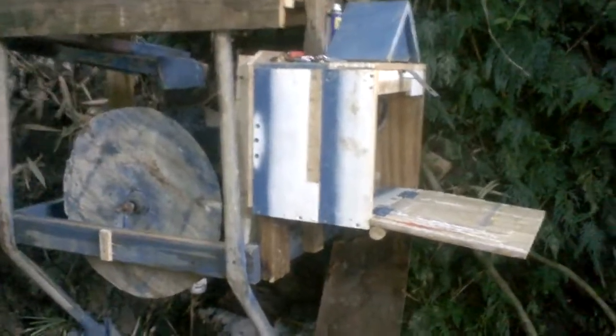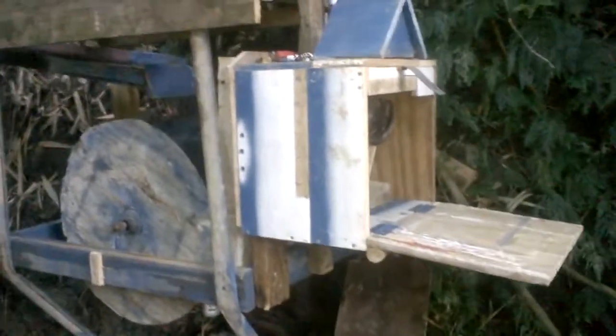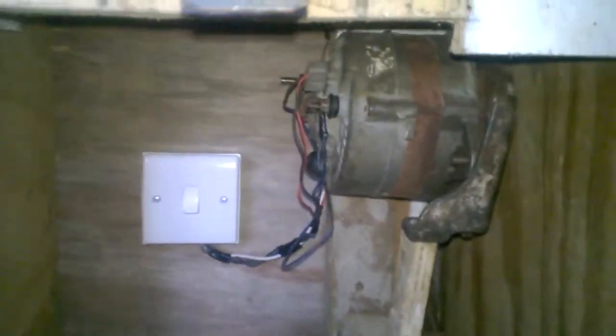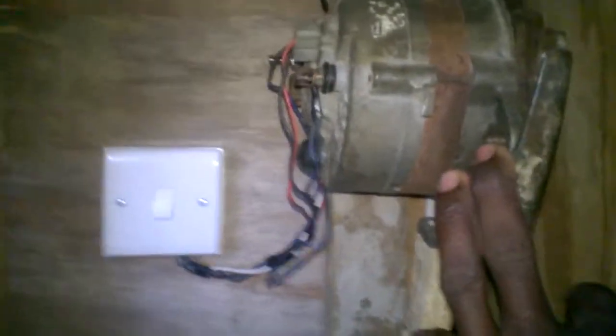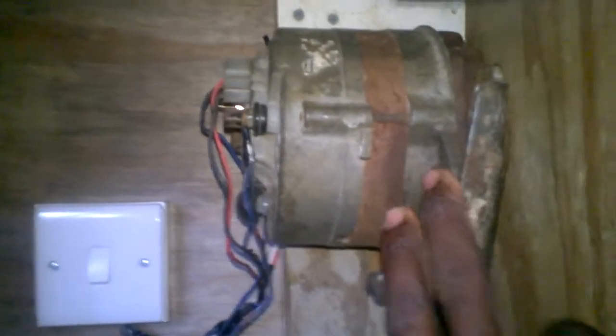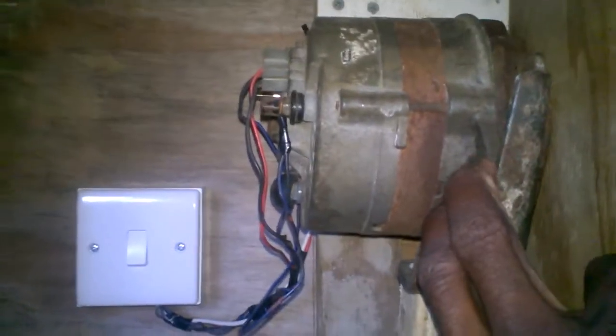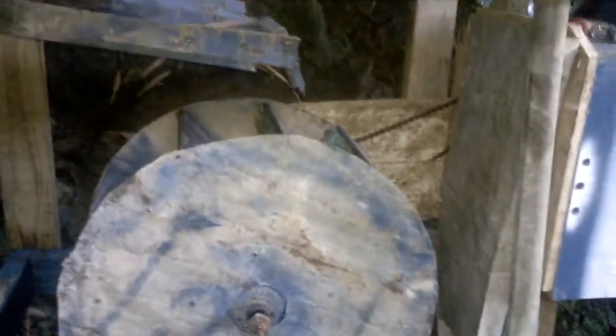We're here and you guys are probably wondering what this is — it's just a regular water wheel. I'm going to explain how it operates and why I built it. This right here is just a regular 12-volt alternator from automotive vehicles. For some time now I have been trying to gather some extra power, or what most people might call renewable energy.